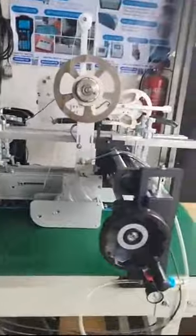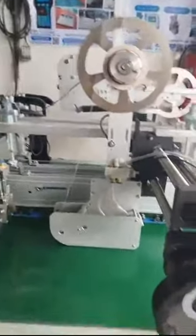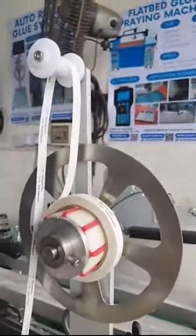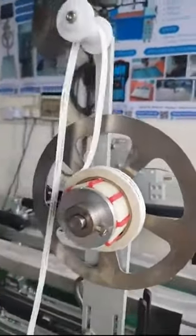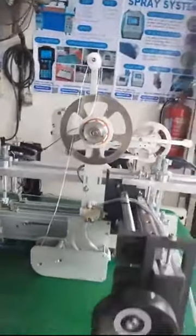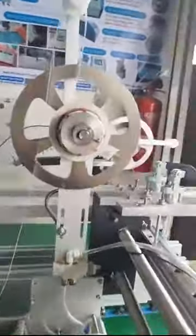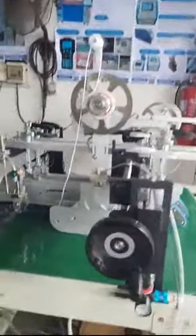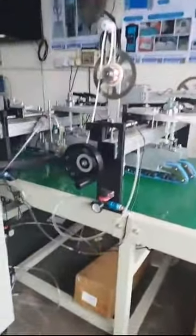If you have products like gift boxes, card boxes, or any kind of paper and you want to apply tape — double-sided tape, scotch tape, single-sided tape, teal tape, envelope tape, or any kind of tape — you can get our tape applicator to help you. This assembly line machine is also our own design, so we are able to customize everything according to your needs.